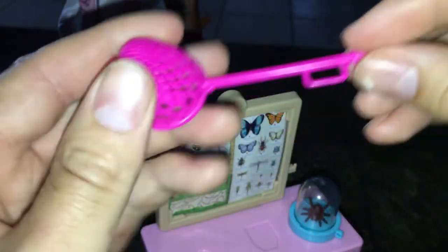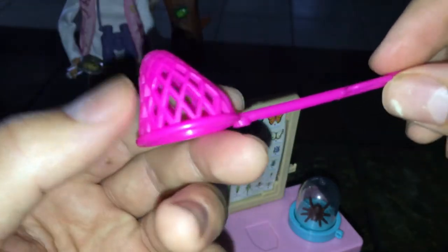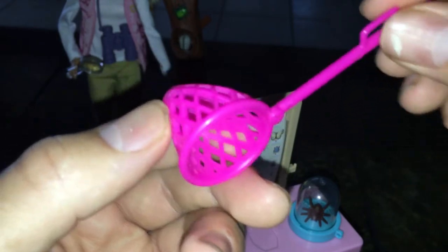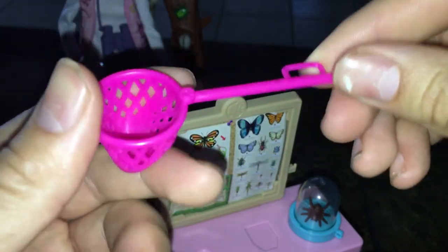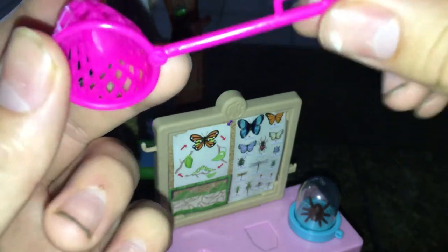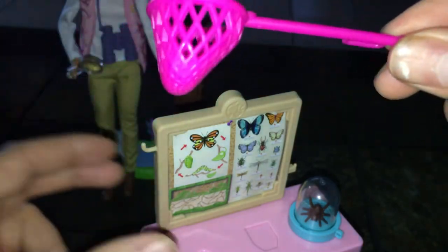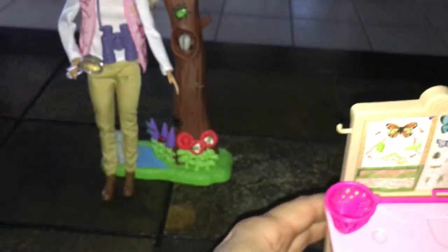This net right here does hold the bugs, but the bugs are actually pegged to the tree, so you have to actually remove them and then stick them in the net so Barbie can hold them. I think that's a really cute idea. So if you guys have children who love bugs, this is gonna be a really cool set.